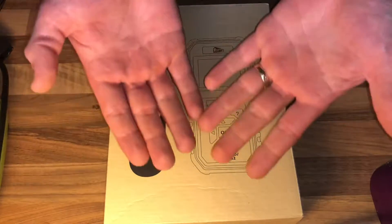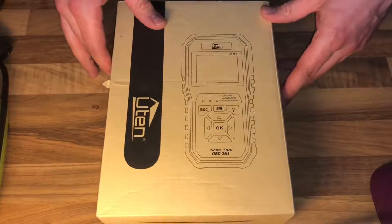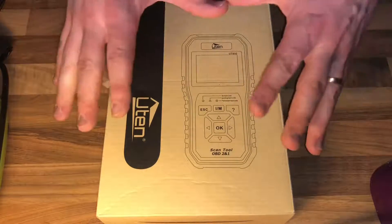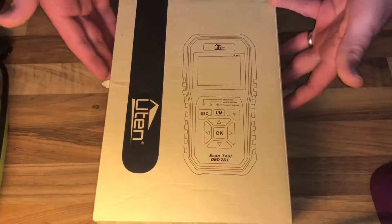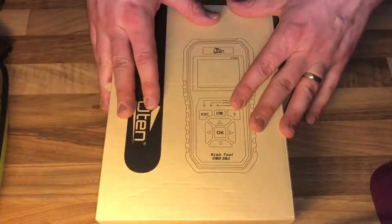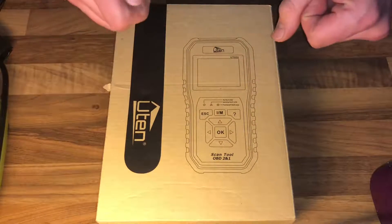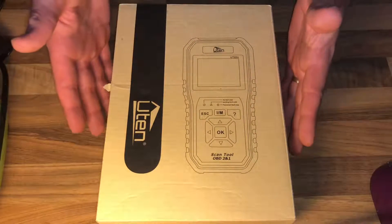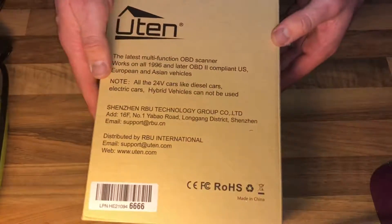It is for car owners and has almost all OBD2/OBD diagnostic functions, including reading and clearing DTCs, freeze frame data, reading dynamic data streams, reading vehicle information, O2 sensor test, EVAP system test, onboard monitoring system, reading pending codes, reading permanent DTCs, reading readiness status, turning off the malfunction indicator light, and printing data to your PC.